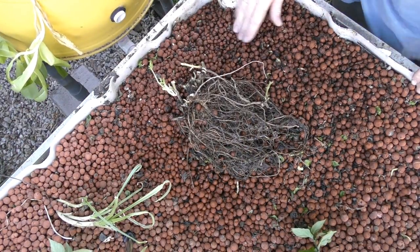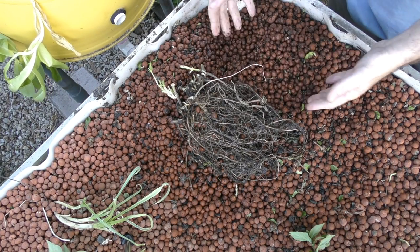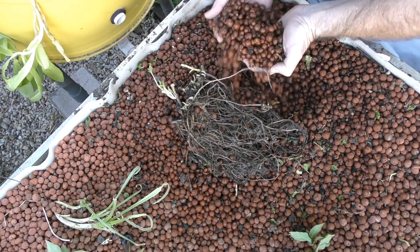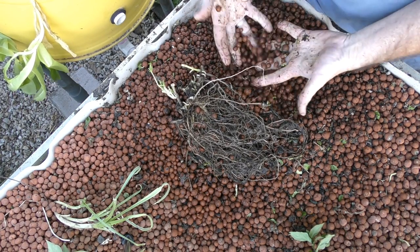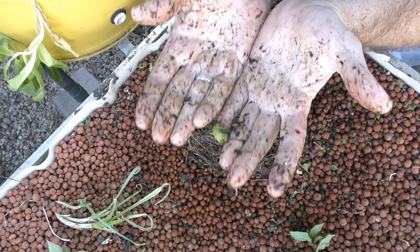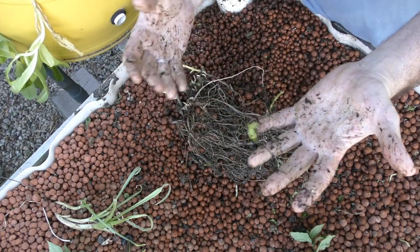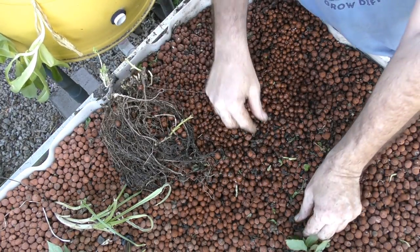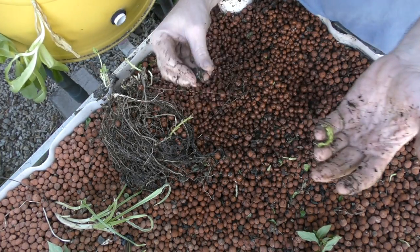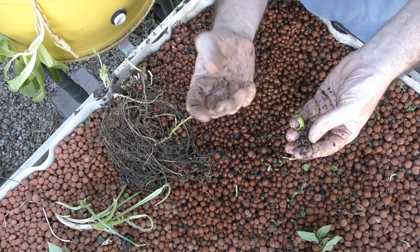I've actually turned the water flow off into this bed at the moment, because I'm moving a lot of this media around and I really don't want all these suspended solids going flying through the system. That's the sort of solids that are accumulating in this bed, and that's mainly due to all this dead plant material - dead bits of leaves from that big clump of Brazilian spinach, just composting on the surface. And I'd say the compost worms are coming up for a feed as well.